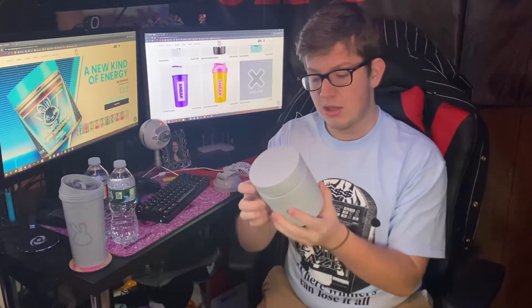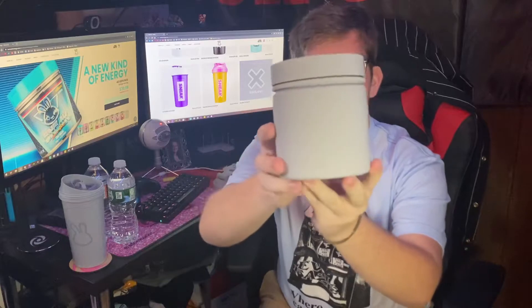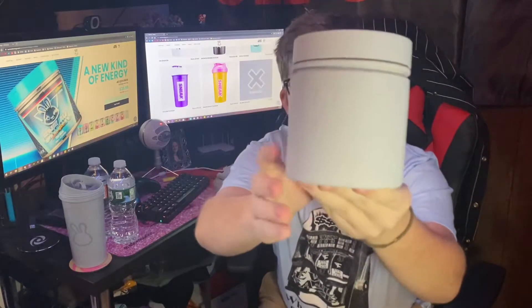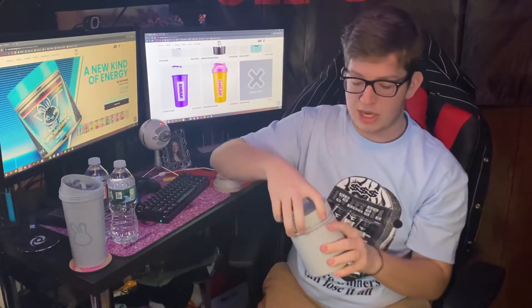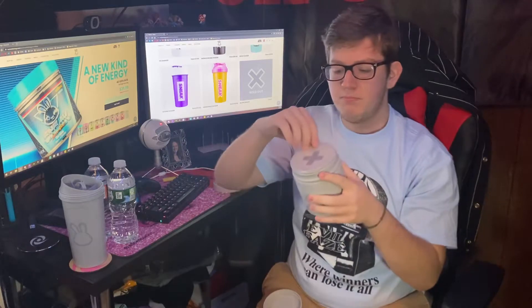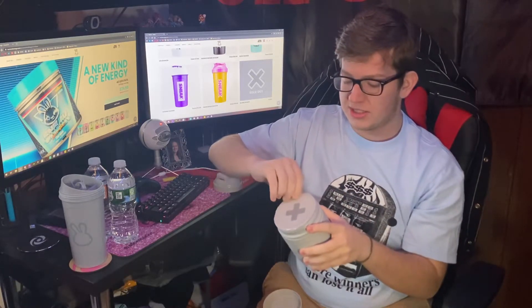Here it is — this is the tub. This is actually a really cool looking tub design. It's actually like raised, debossed on the tub, and it's just all over. It's like a rubberized type of tub — not like plastic or anything. On the top you have this little plus sign. Let us open this.